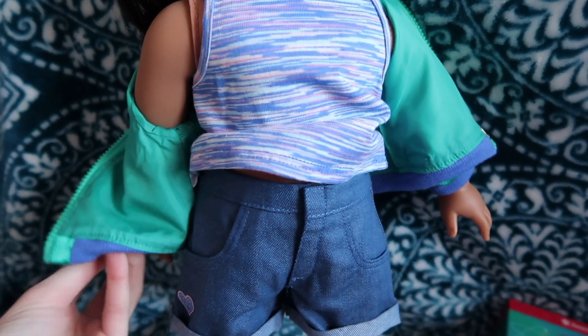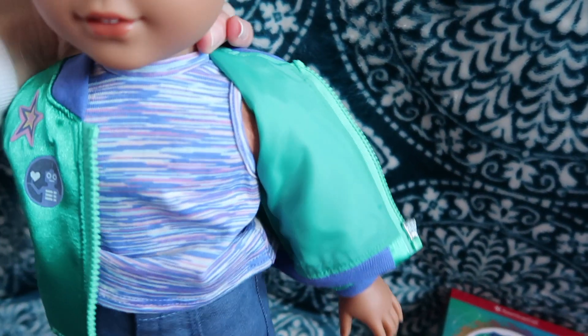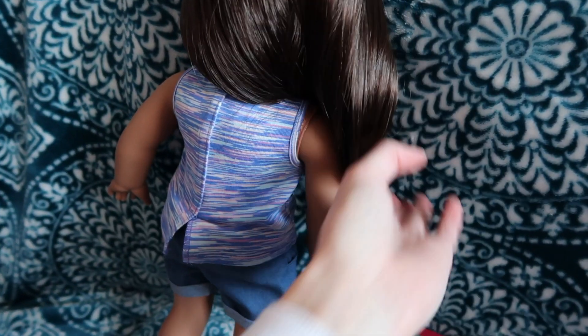Okay, I'll show you the back of the jacket first. Here's the back — it's just plain green. Lucy's hair is getting a little crazy right now, but that's what she gets for being part of a review video, am I right?